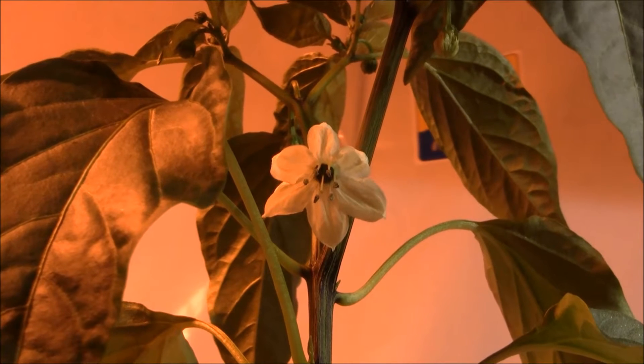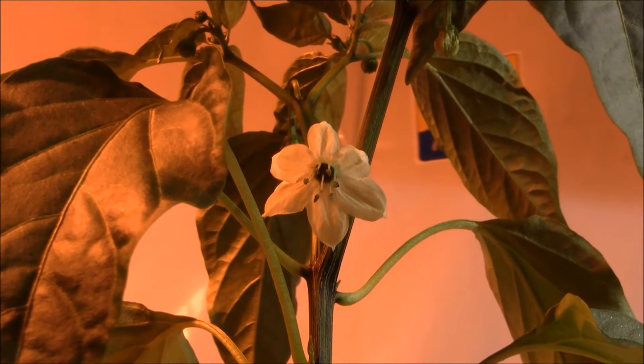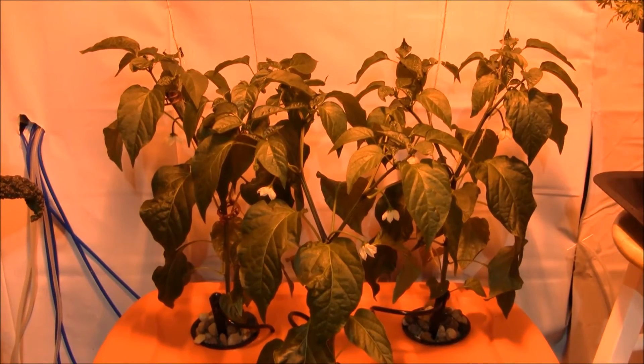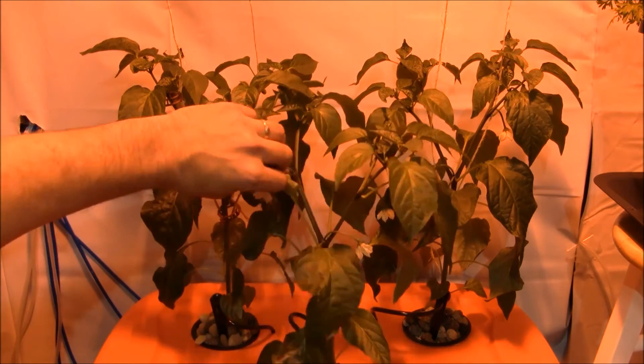Now let's look at the hydroponics — I already have some blooms going and one very tiny pepper started. I have three plants in here, two in the back and one in the front. Check out how healthy that front plant is — you can probably see all the blooms right there. It's already kicking into production mode, which I really like.